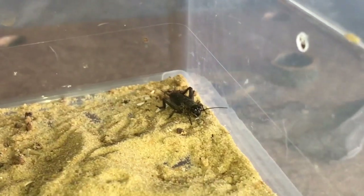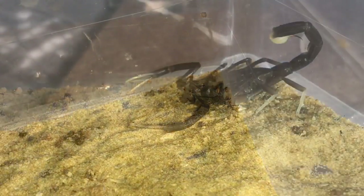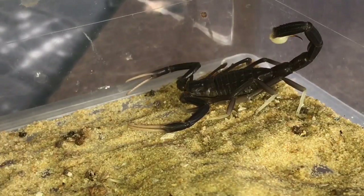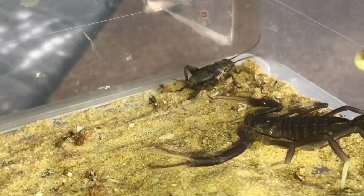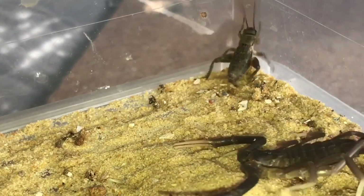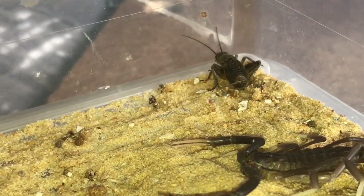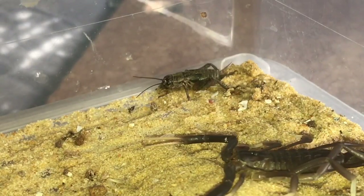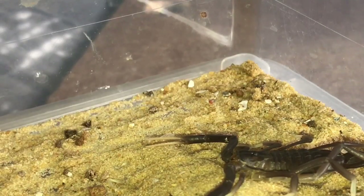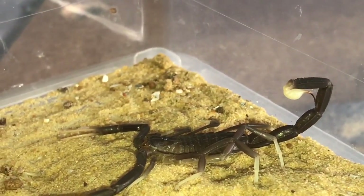Let's try one last time — no, the scorpion is not interested. Never mind, not much you can do about it. I'll leave the scorpion for another couple of days to recover from its molt and try again. I hope you enjoyed this short video everybody, and please leave a comment if you're interested in joining my Patreon account. It would be very much appreciated — thanks for watching everyone.